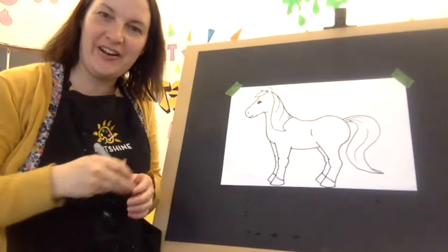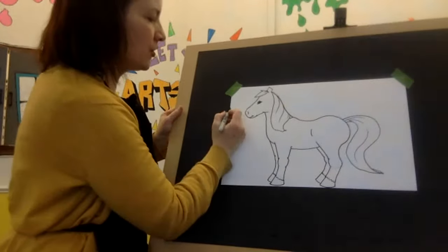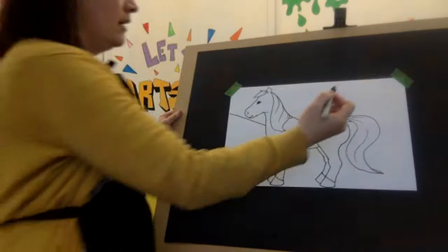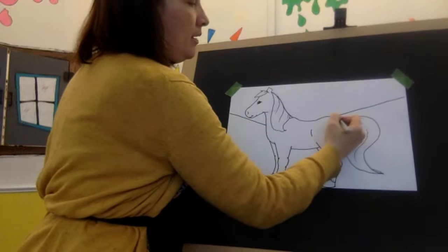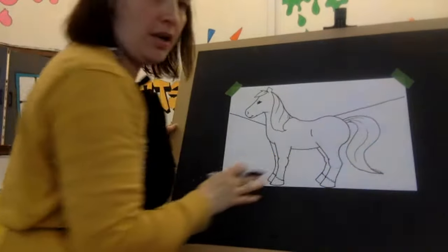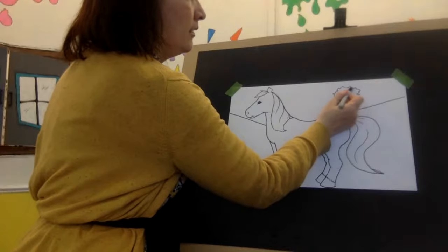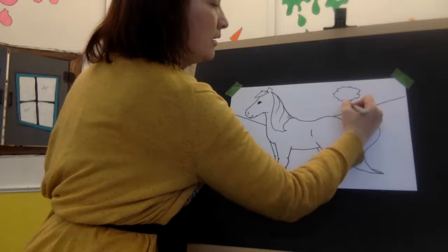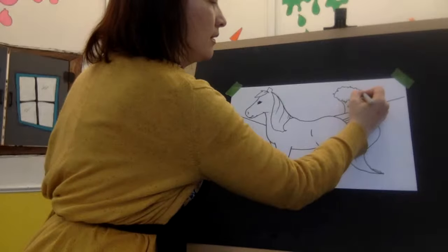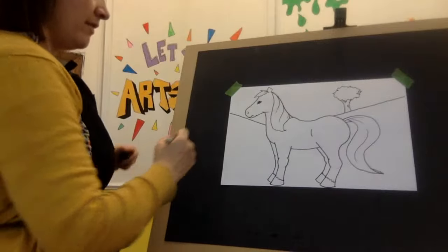Now for the fun part — we can color our pony. You might want to add a little bit of a background, maybe some nice meadows, a tree, a fence. So I'm just going to put a curved line and then a curved line here — we'll make it look like there's a little meadow for her to play in. And let's draw a tree: I'm just going to make a scribble or a circle — easy tree. And then two lines going like this for the trunk. How about a fence? Let's give her a fence.